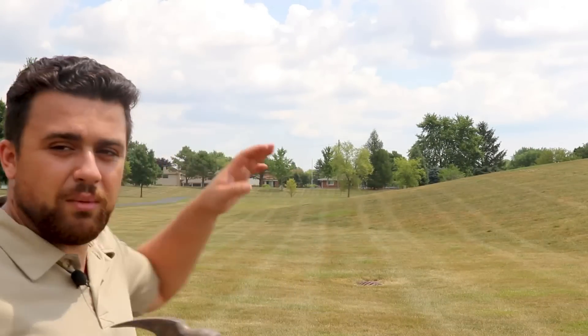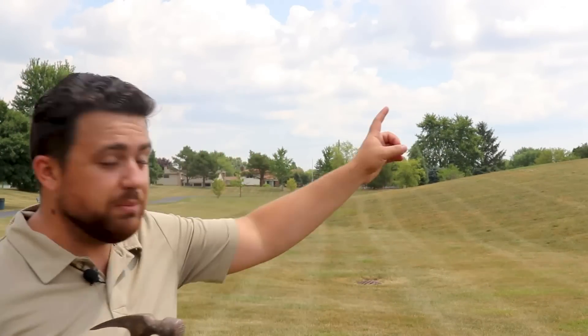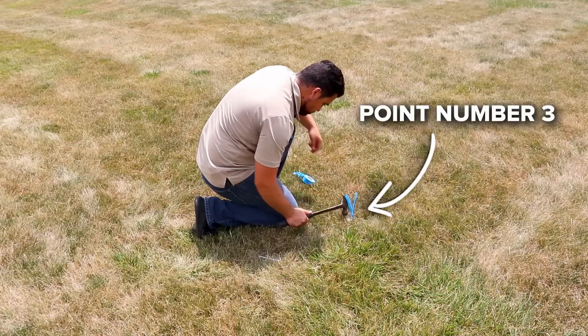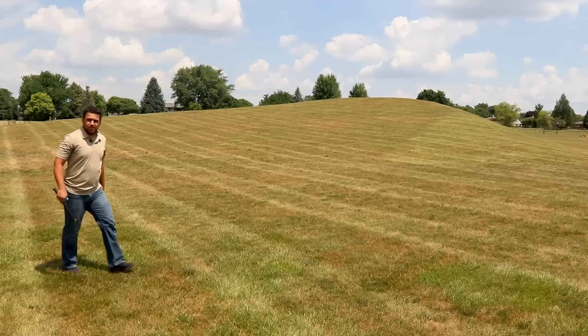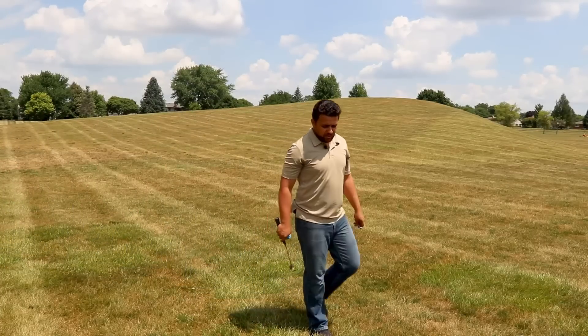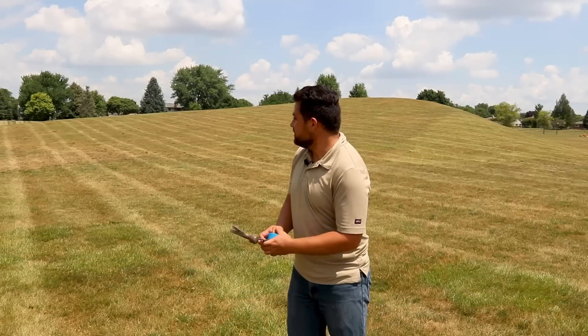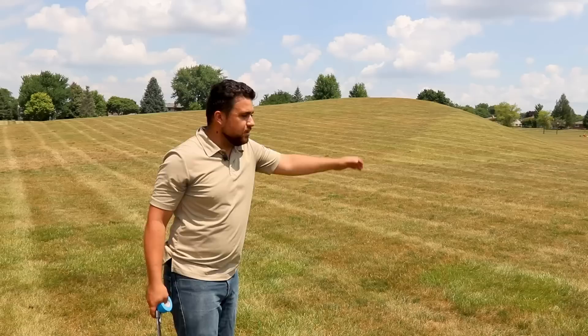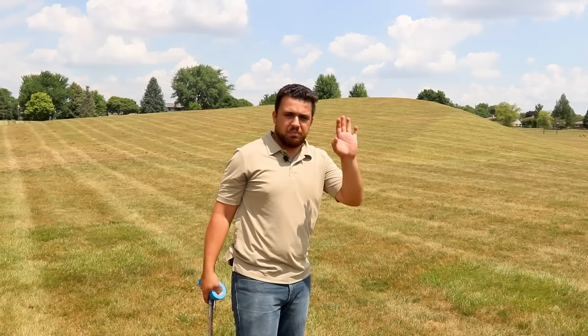I can see point number two from this location. I cannot see point number one, but that's okay because point number two can see it, and future point number four will be able to see it as well. We can see where point number four will go, so this spot will make a great place for point number three. For point four, we can see point three and point one — as long as we can see two points, this will be a great spot.